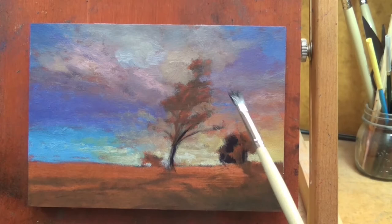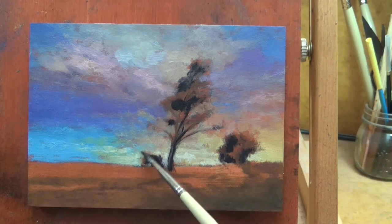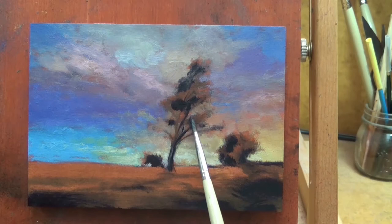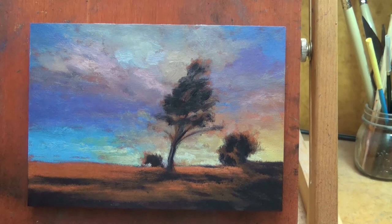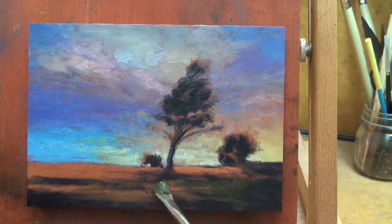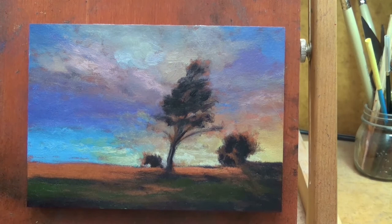Last year around September or October I was going through boxes of older paintings — mostly 5x7s, of which I had a plethora, since for almost every painting I was doing, I was also doing a 5x7 study. I was like, I want to do a major overhaul of these paintings and get them in better shape. In some cases I was taking something terrible and making it good; in other cases I was taking something good and making it better.